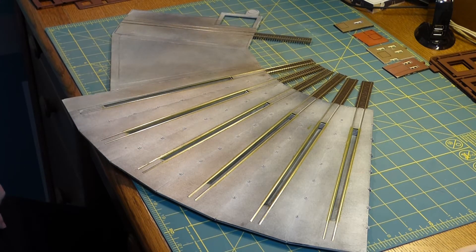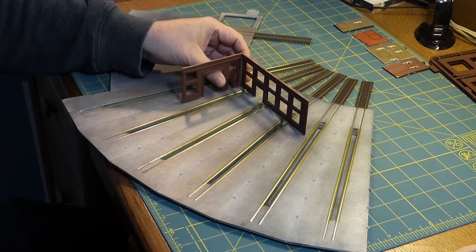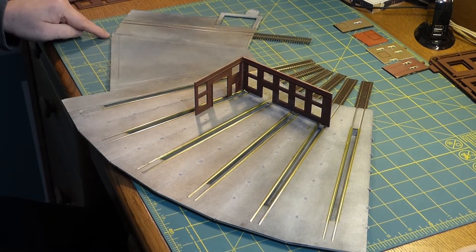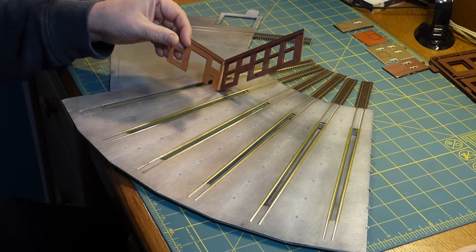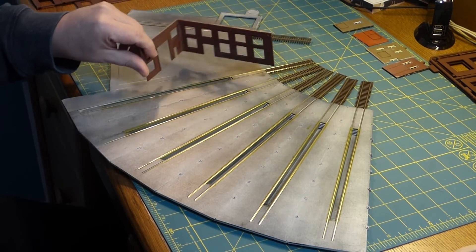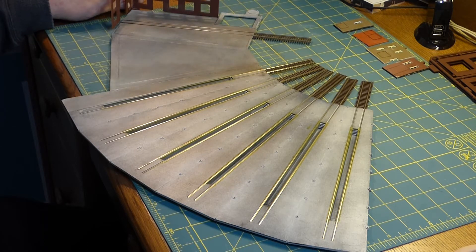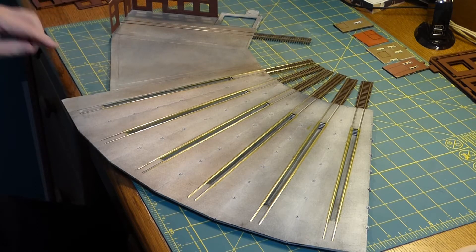What I've done is I've taken this wall and this wall and joined them together — I did this earlier so that the glue had a good chance to dry. These are going to fit right here, so that goes in here like this.